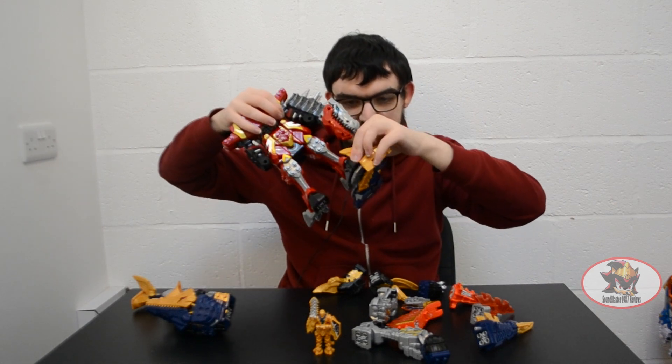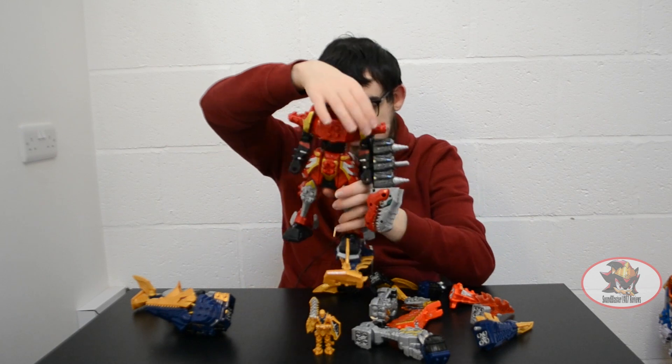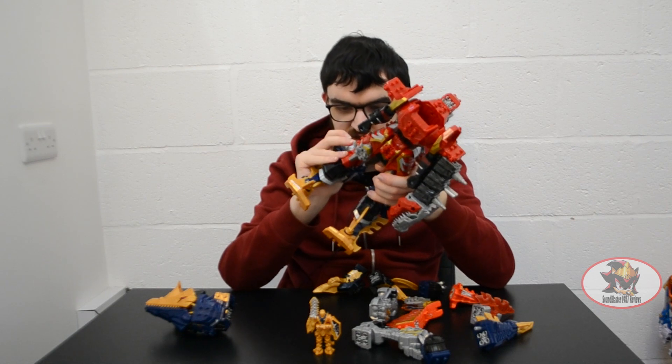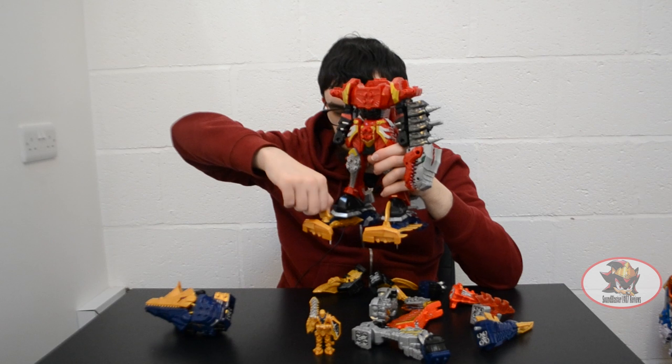These silver pegs here go into the holes on the bottom of Tiramigo's robot mode feet, like so. Then swing the rear fins backwards as foot clamp supports, like the Time Shadow Shadow Force Megazord combinations from Power Rangers Time Force. I haven't reviewed that one yet, but I will get it eventually for a review.